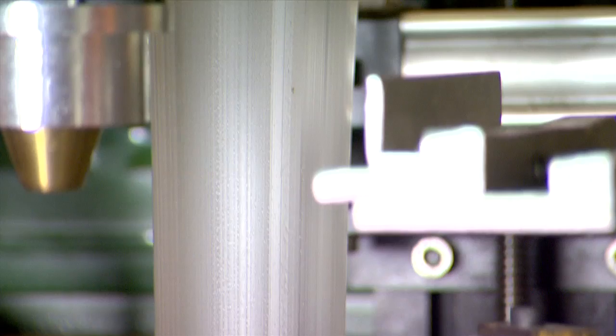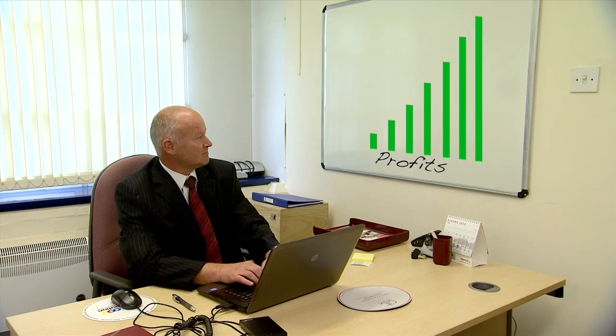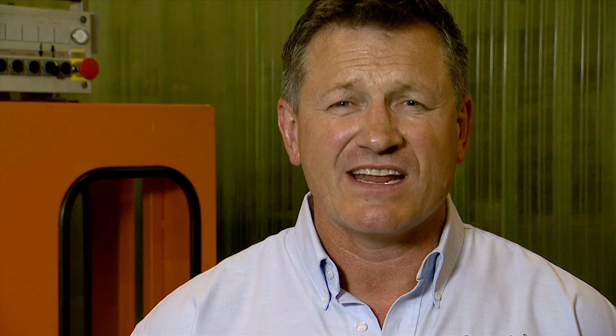Just imagine what these rapid color changes can do for you. Stock levels, color schedules, customer response times, and regrind levels will all be slashed. And that means more profits. It has a massive effect on your overall equipment effectiveness. You can even do tool changes when you want to instead of when you have to.